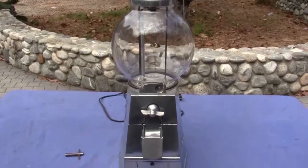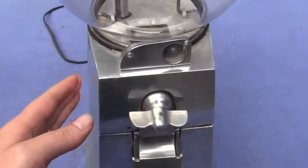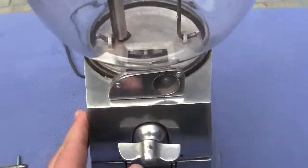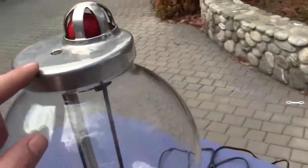Up for auction is an ASCO machine. This machine works. The bulb inside here heats up the bottom portion of the machine for the hot nuts, and the bulb up top glows bright too. It works.